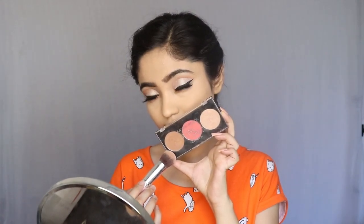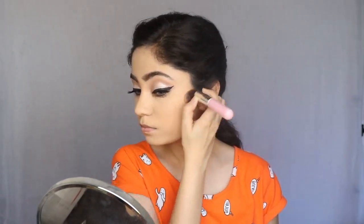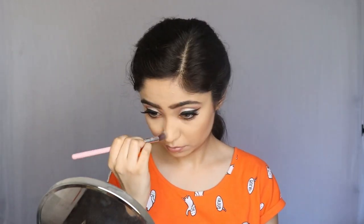I will use my Faces Ultime Pro Face Palette. I am going to use my bronzer to bronze up my face, adding it to my cheekbones, jawline and nose. I will also add a contour. After doing the nose contour, I will clean up the contour. I had also used the Fit Me Compact to help set it.